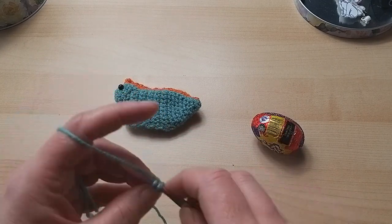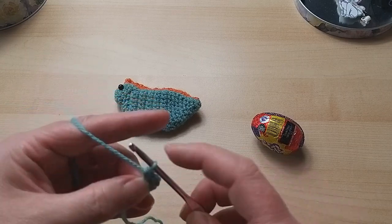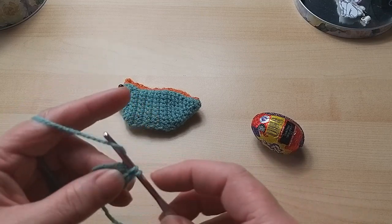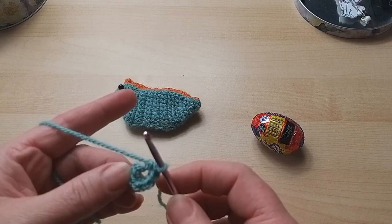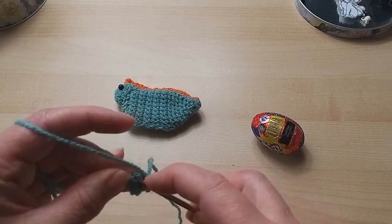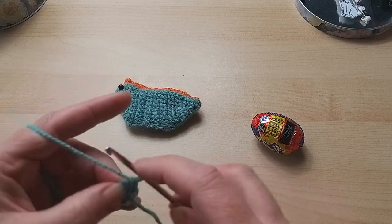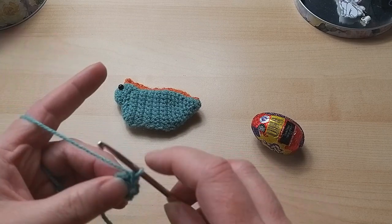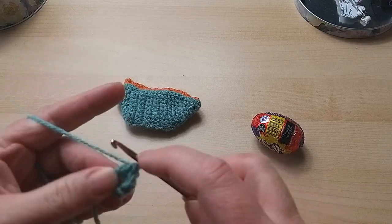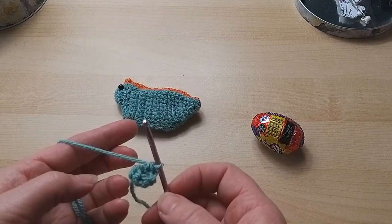Into that first chain I'm going to do six double crochets - remembering I'm working in UK terms - so one, two, three, four, five, and six. I'm not going to tighten it yet because the next round is just one in each and it's sometimes a bit tricky to hold. So here we go, just one double crochet into each - the first one's always awkward. One, two, three, four, five, and six.